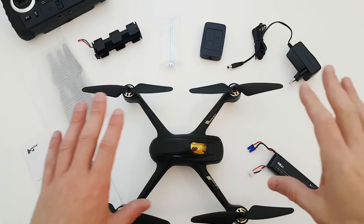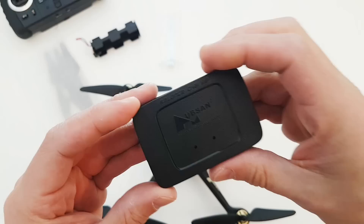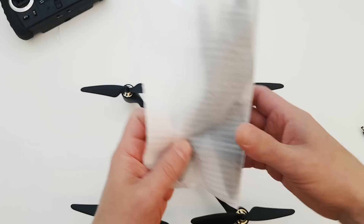A very quick look at what we get in the box: we get the obligatory user manual, a 2-cell 2700mAh 7.4V LiPo battery for the 501S, a balance charger which is basic but functional, a propeller tool, a double-A battery compartment for the TX unit (I've taken that one out and put a LiPo battery in there), and a spare set of propellers. That's the box contents out of the way.